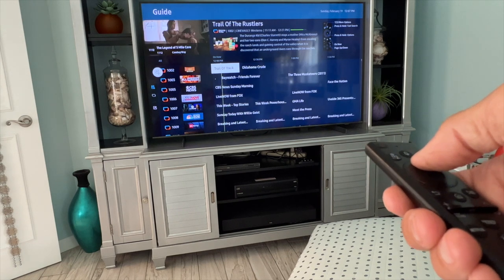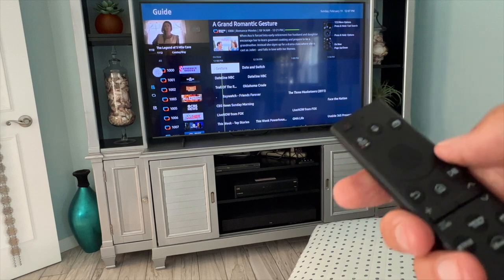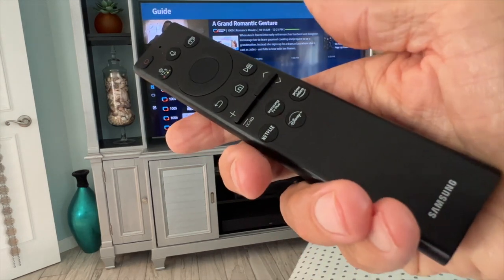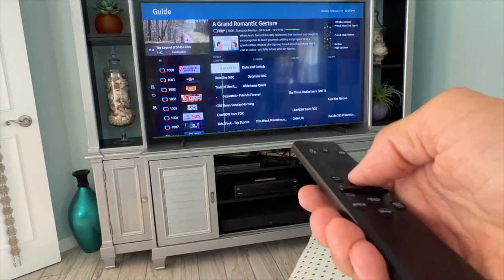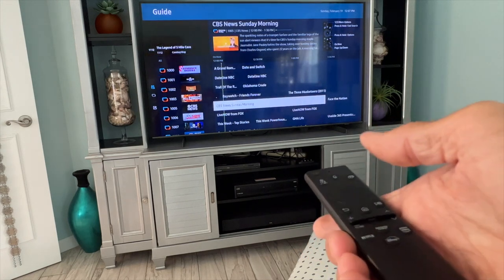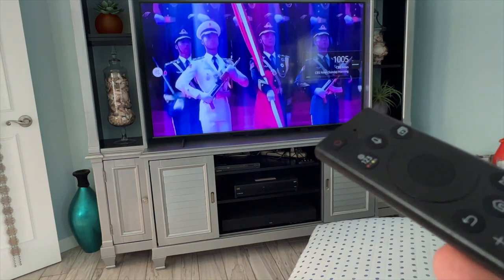Look at all this stuff on here. So if you don't want to pay for cable anymore, if you get one of these Samsung TVs, check out Samsung TV+. Let's go ahead and click on CBS News. Bam — so here you are, CBS News in the Morning. You've got the morning news on CBS.